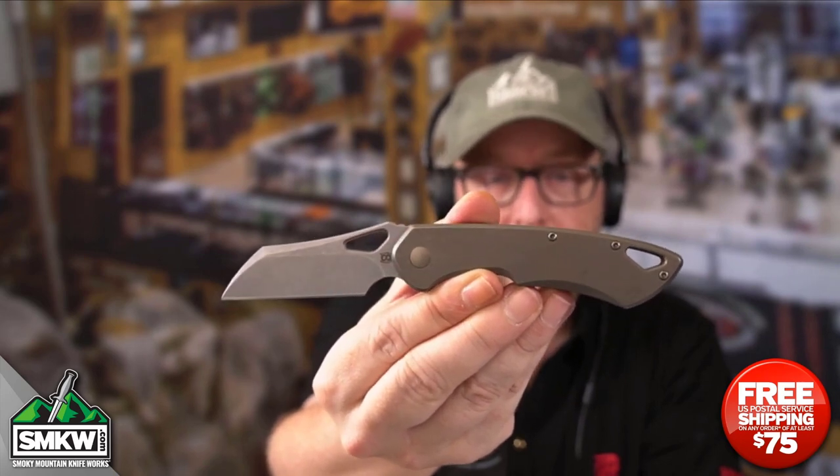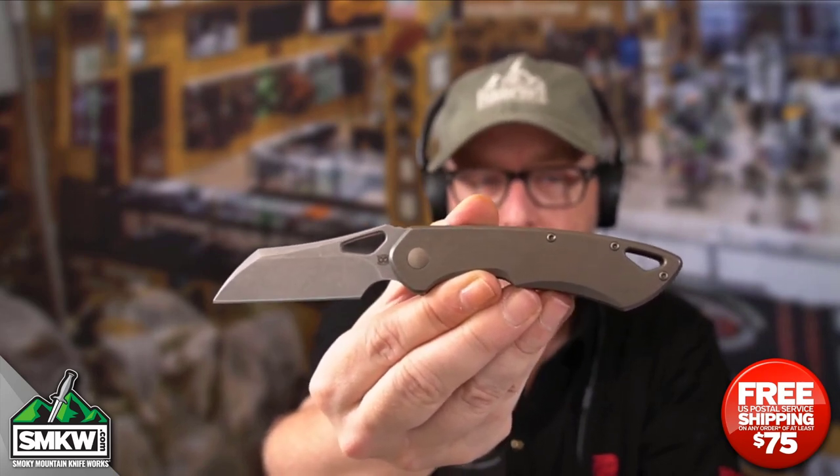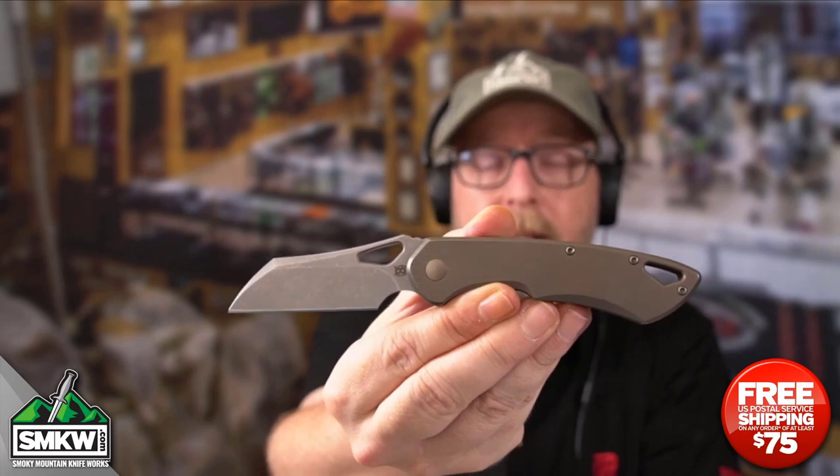It just works, man. Check out the lanyard hole right there — it is a great little knife. I'll leave you a link so you can find all of the different Whippersnappers that are on the site. Go find them there. Make sure you're liking, sharing, and subscribing to this video, and ring that notification bell so you can get to the point with SMKW.com every single day.